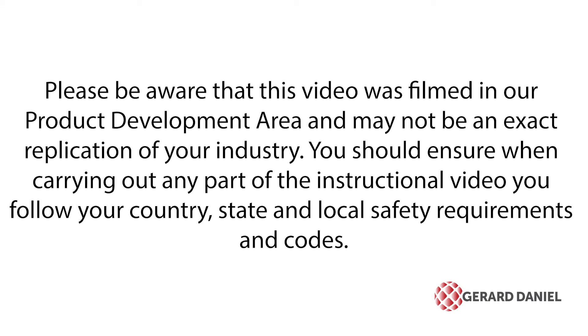Please be aware that this video was filmed in our product development area and may not be an exact replication of your industry. You should ensure when carrying out any part of the instructional video that you follow your country, state, and local safety requirements and codes.